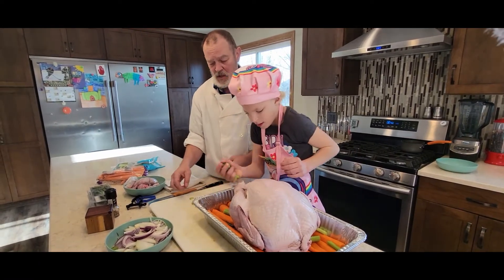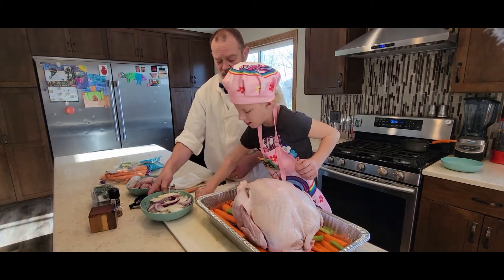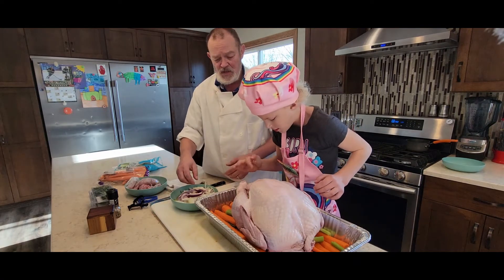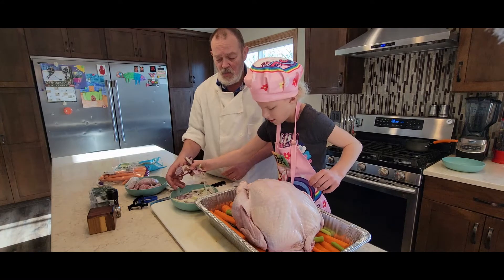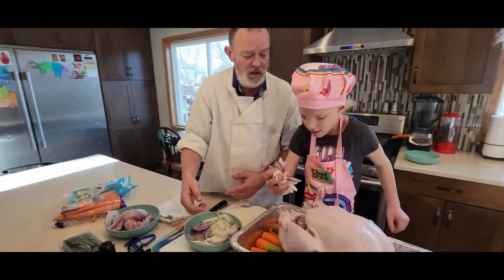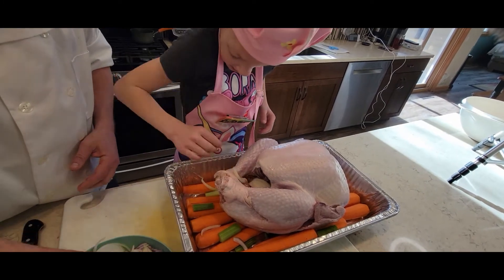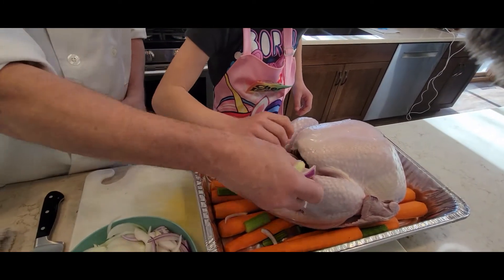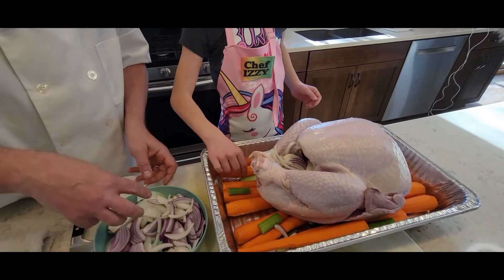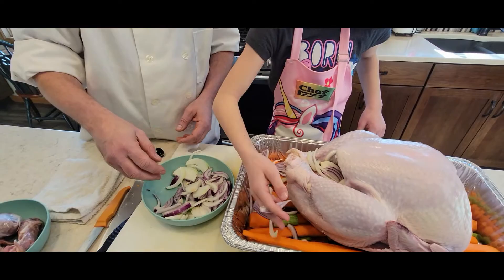Take the aromatics and put them inside the turkey cavity — everything has to go inside. Now take handfuls of both the yellow onion and the red onion and stick them inside. Just shove them in there. This seems like a lot of onion, but trust me, in the end you'll be very happy that you used two full onions. Take the rest and spread it around.